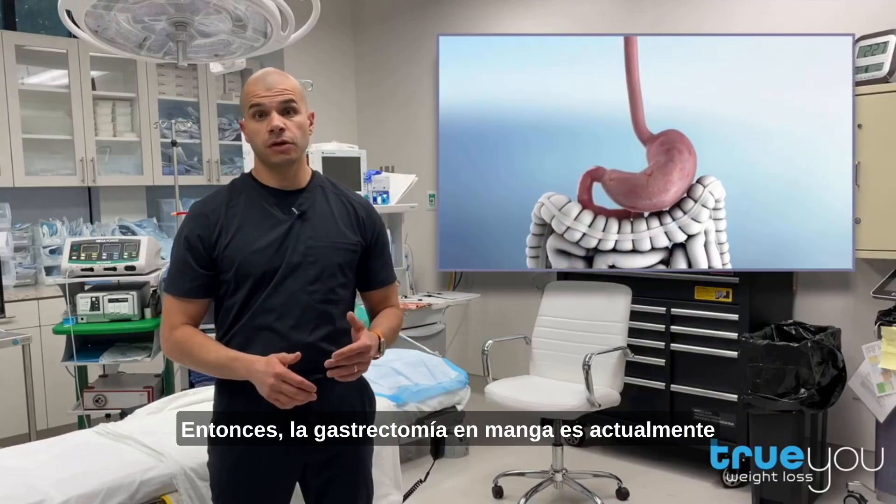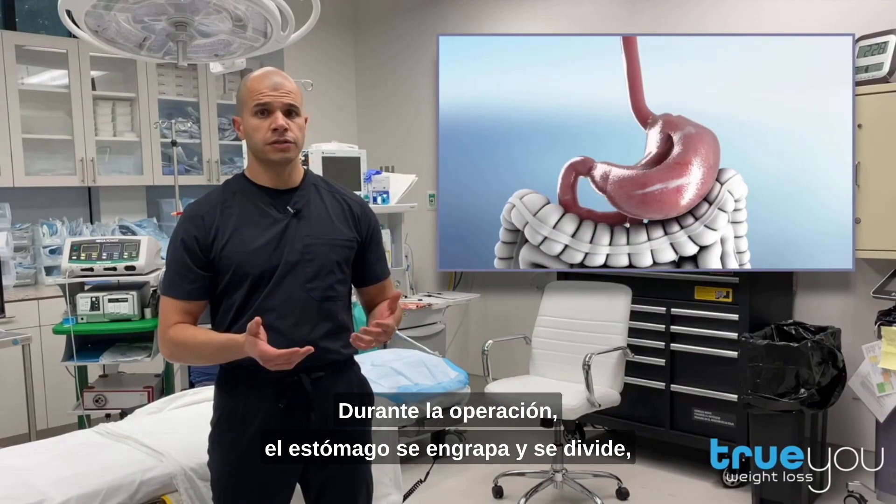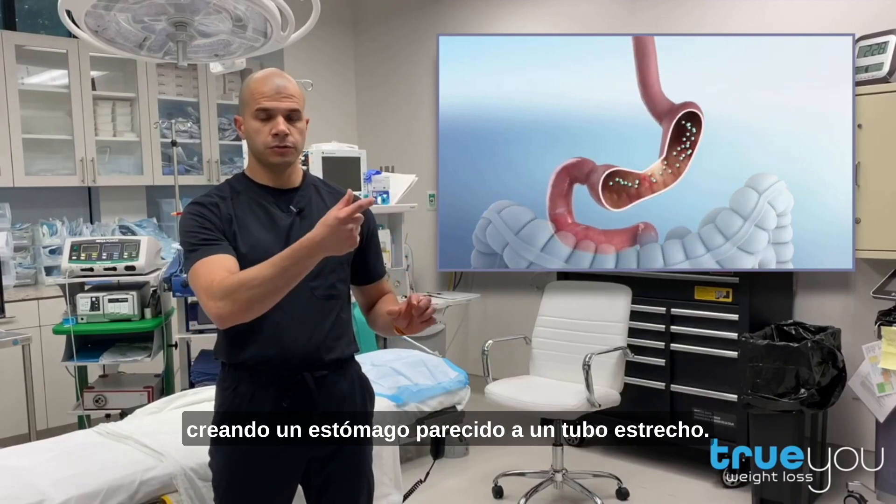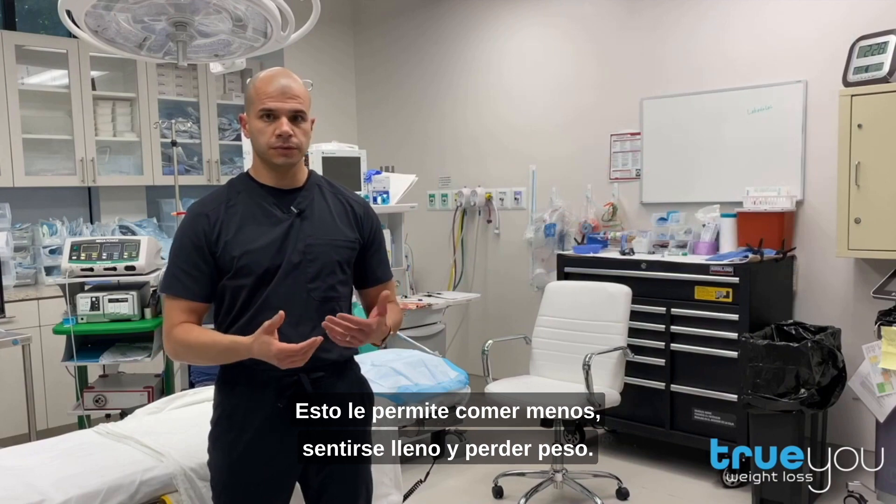Sleeve gastrectomy is currently the most commonly performed bariatric surgery. During the surgery, the stomach is stapled and divided, creating a narrow tube-like stomach. This allows you to eat less, feel full, and lose weight.